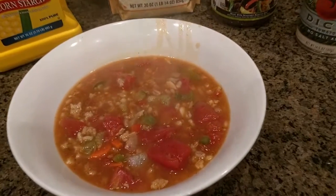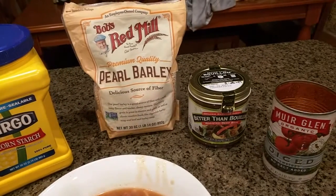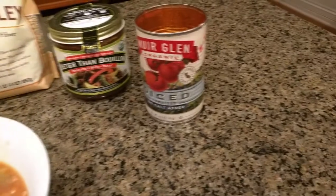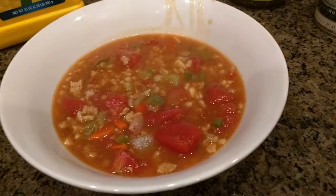There's the finished soup and the basic products we used: the cornstarch, the Bob's Red Mill pearl barley, the Better Than Bouillon, and the Muir Glen organic diced tomatoes — and it tastes really delicious.